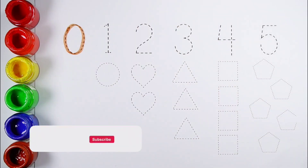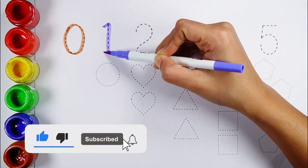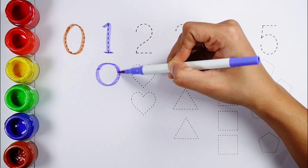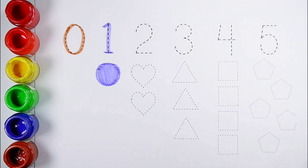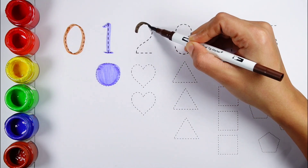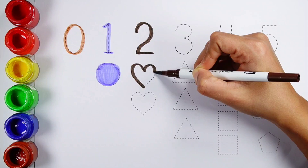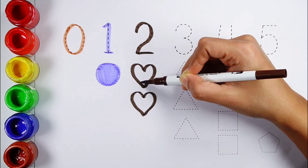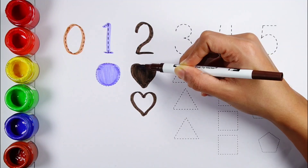No. 1 — 1 circle, lilac color. No. 2 — 1, 2 — 2 hearts, chestnut brown color.